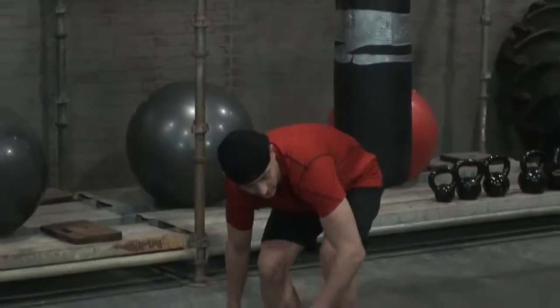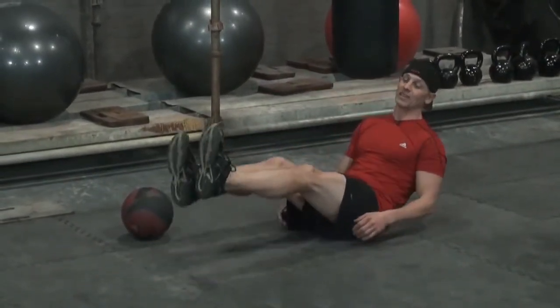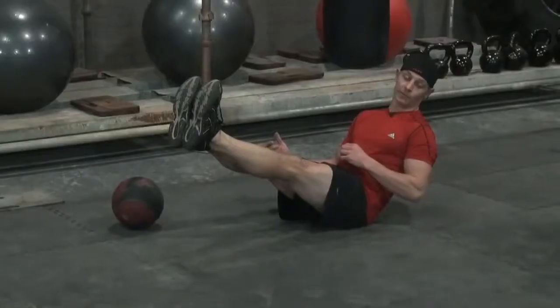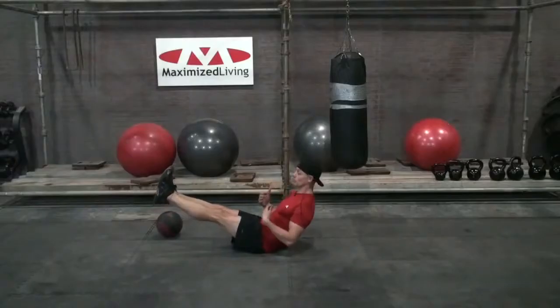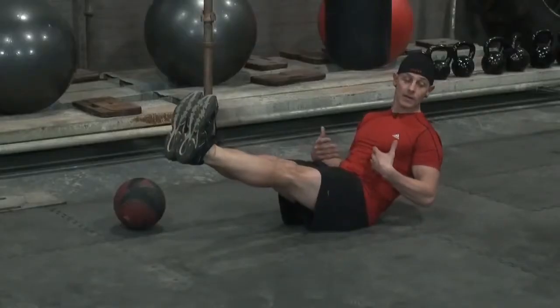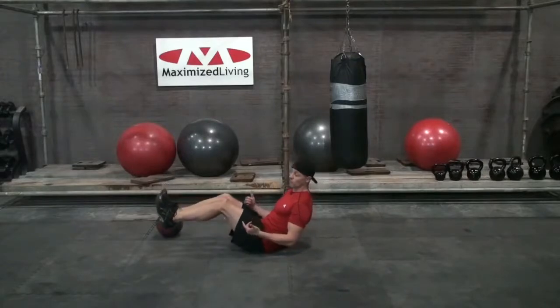We're gonna get down on the ground and I'll demonstrate from the side. There are basically three to four positions. Ideally, you want your feet extended straight out in the classic V-seat position. The straighter you keep your legs and point your toes up, the better. An alternative is to put a little bend in your legs — that's the second position.